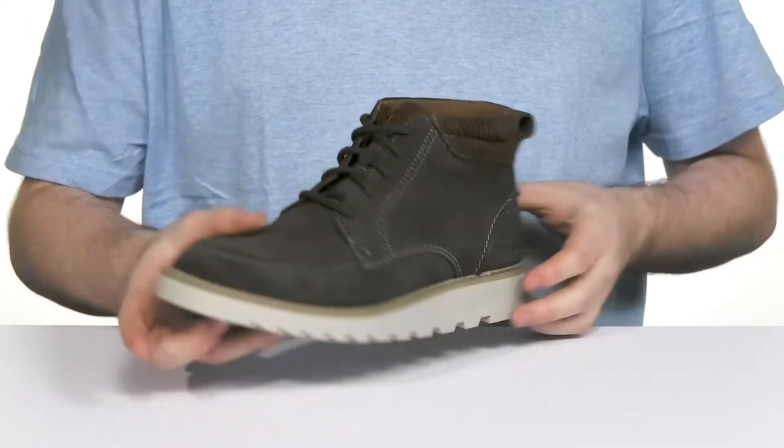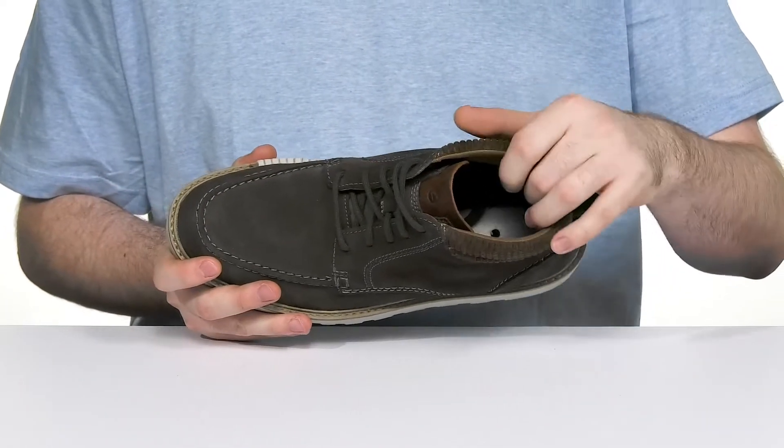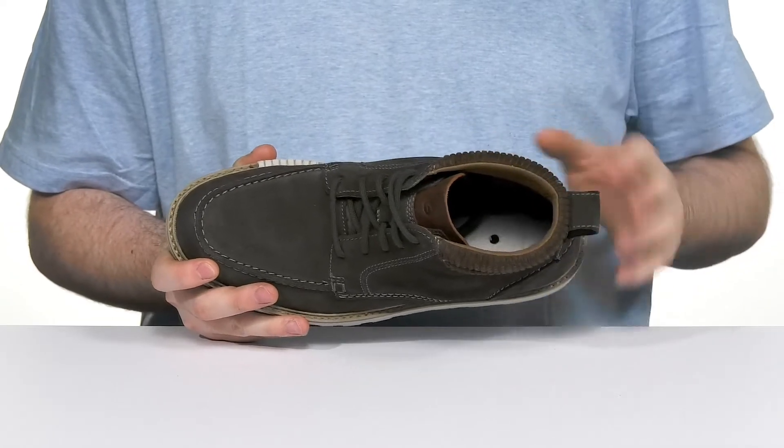It has an easy lace-up to make sure it's secure, and the inner lining is made with buffalo plaid, giving it a great heritage vibe.